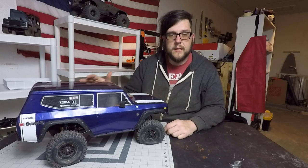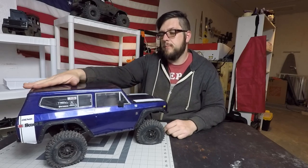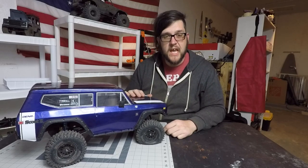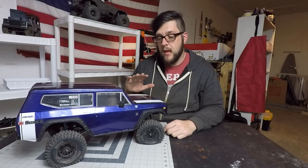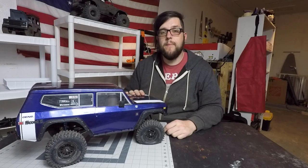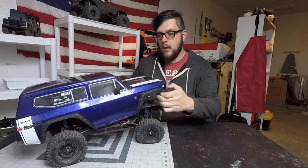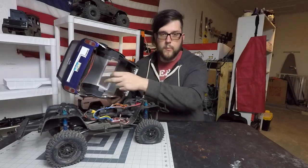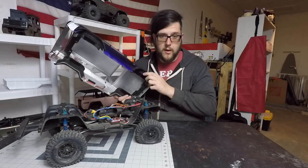I haven't done a whole lot to this thing outside. It is pretty scratched up, but that's okay — that's what they're supposed to get. Well, let's take this top off, which is another cool feature. The top is actually held on with Velcro instead of body pins, which is pretty handy. I am going to, at some point, replace that with magnets. But we'll talk about that project in a little bit.